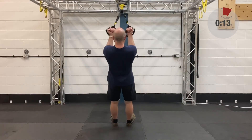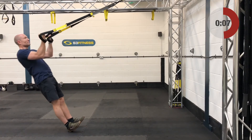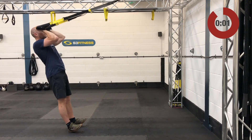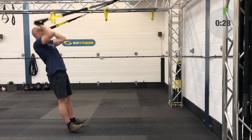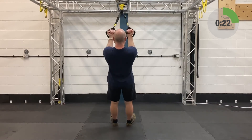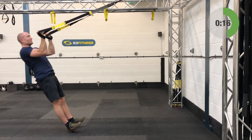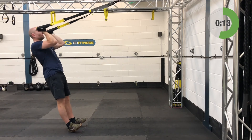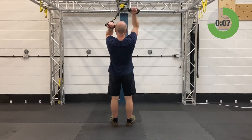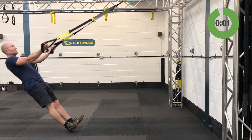One more set on the bicep curls with a punch, then we're changing to your final exercise — the tenth and final exercise which is the tricep press. Fourth and final set now — get yourself going.